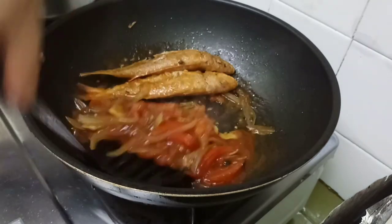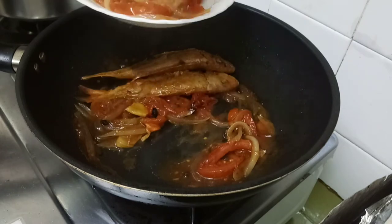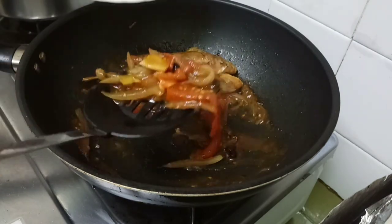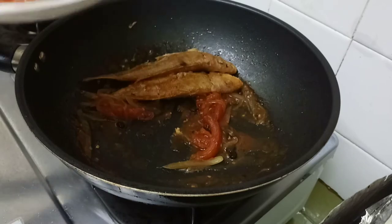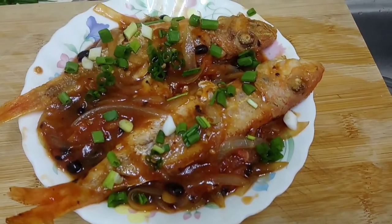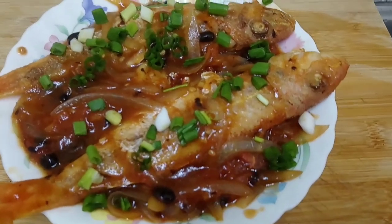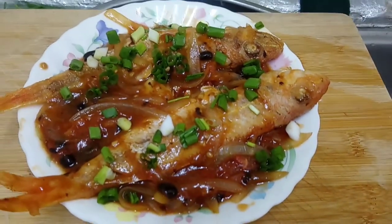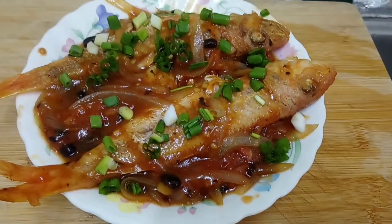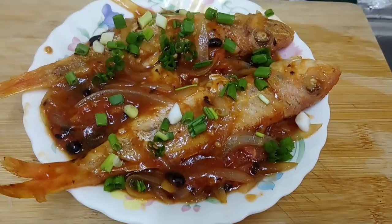Our red crocker fish is now ready to serve. Hope you like it and thank you for watching. Please do not forget to click the bell so you will get notified for the next video, and do not forget to subscribe. Bye-bye!